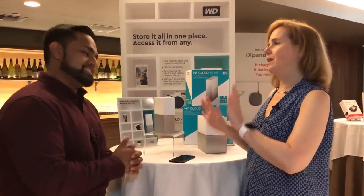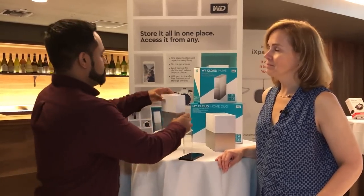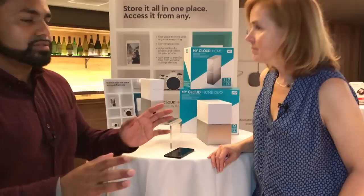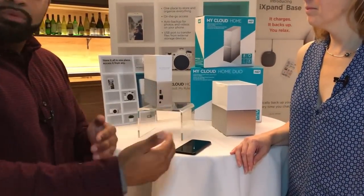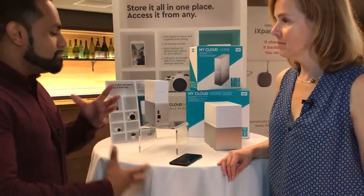Why do people not back up? It's the pain of backing up or remembering to do it. But with the MyCloud Home we've made it very simple — there's a USB port in the back. You plug in a USB device, you get a notification on your mobile phone, you hit one button, and it starts to copy. You can also take your iPhone, plug in your Lightning cable right here, and now you have a backup.